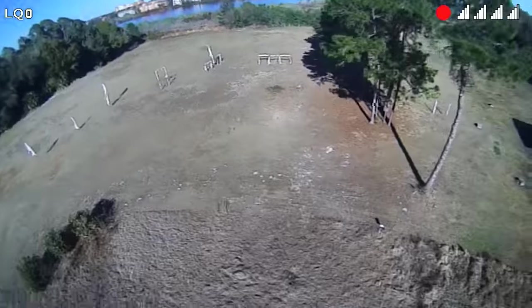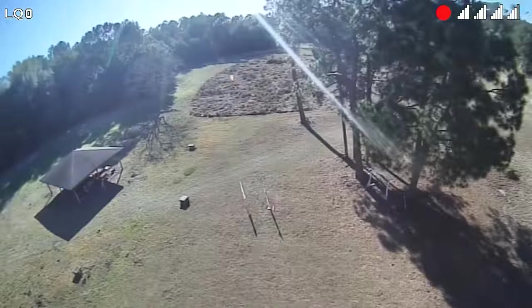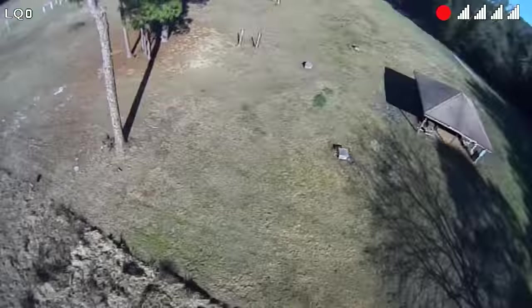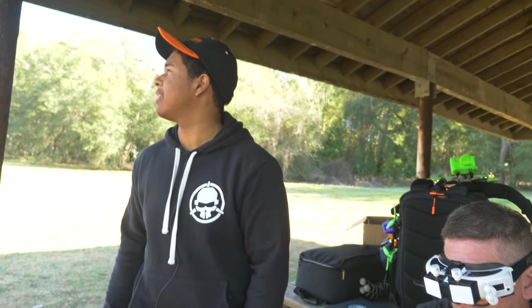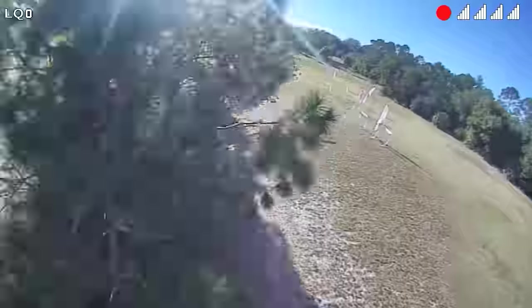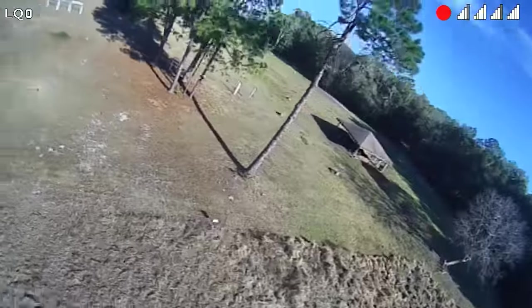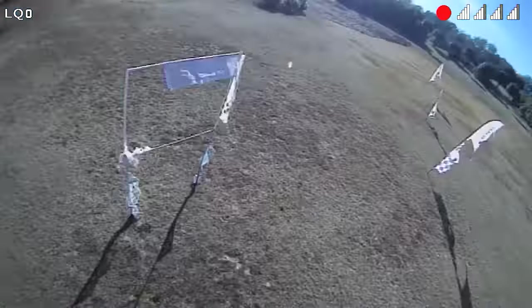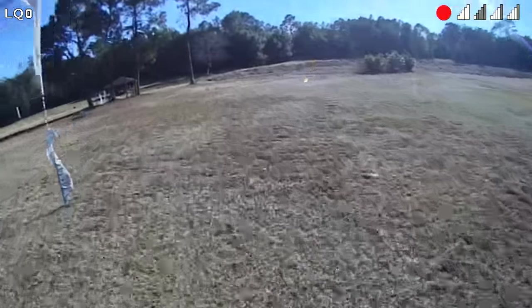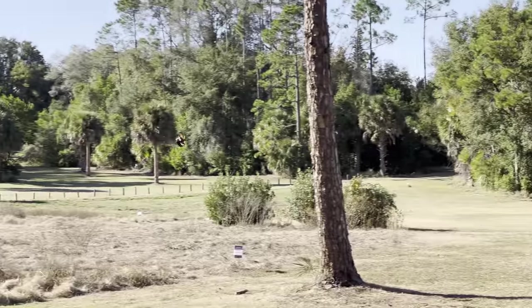Oh my God, it's so fast! It's got some weird tendencies — it oscillates a little bit. When you turn... can it glide? Do you feel any gliding at all? Yeah, a little. It's interesting, it's different. It's got some weird CineWhoop-style feel — when I turn it can't really lock in. But it looks really fast.